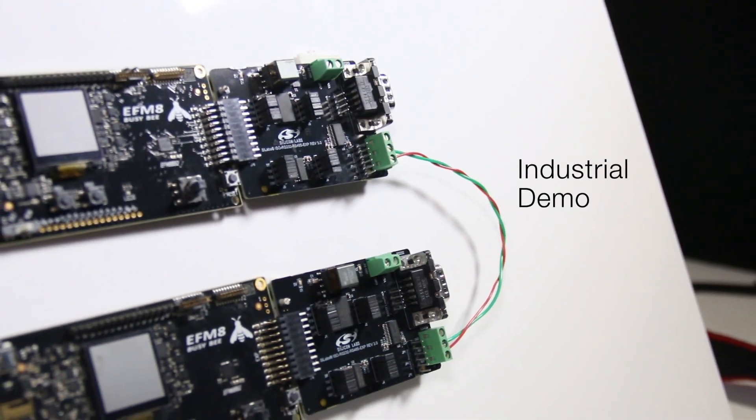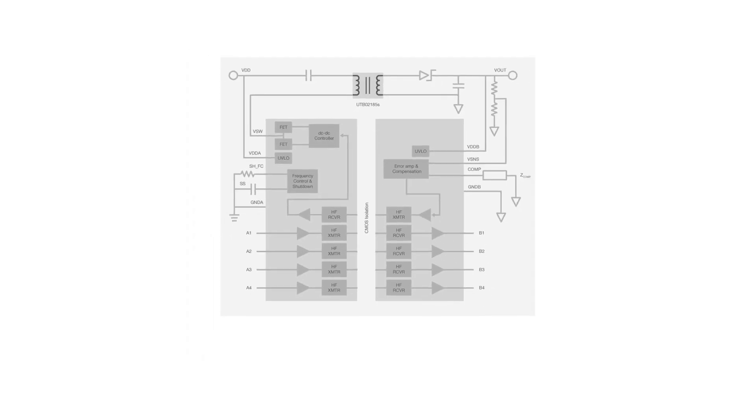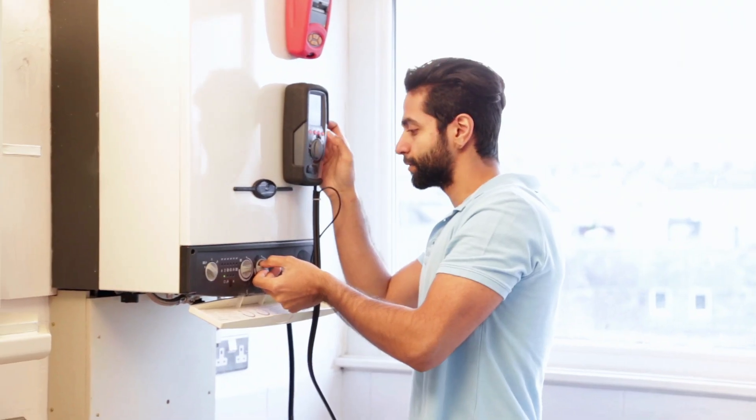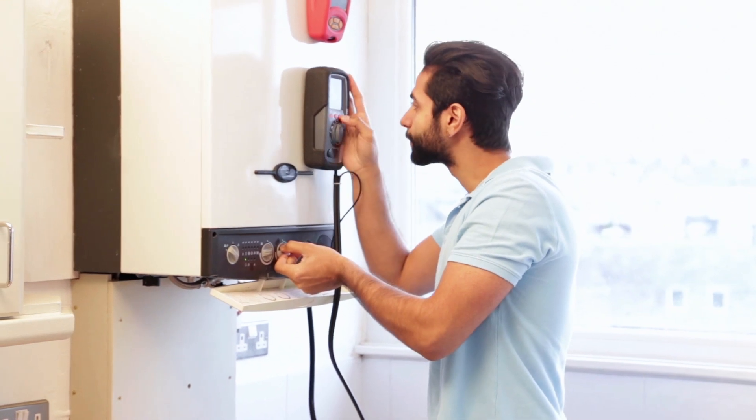Let's look more closely at the demo. The 8-bit MCU sends signals through one of Silicon Labs' isolators. This isolator contains an integrated DC-to-DC converter, which allows level shifting as large as 24 volts to 3 volts. This allows the CMOS technology of the MCU to hook into a system of a much larger voltage. The isolator is rated up to 5,000 volts and is AEC-Q100 qualified.